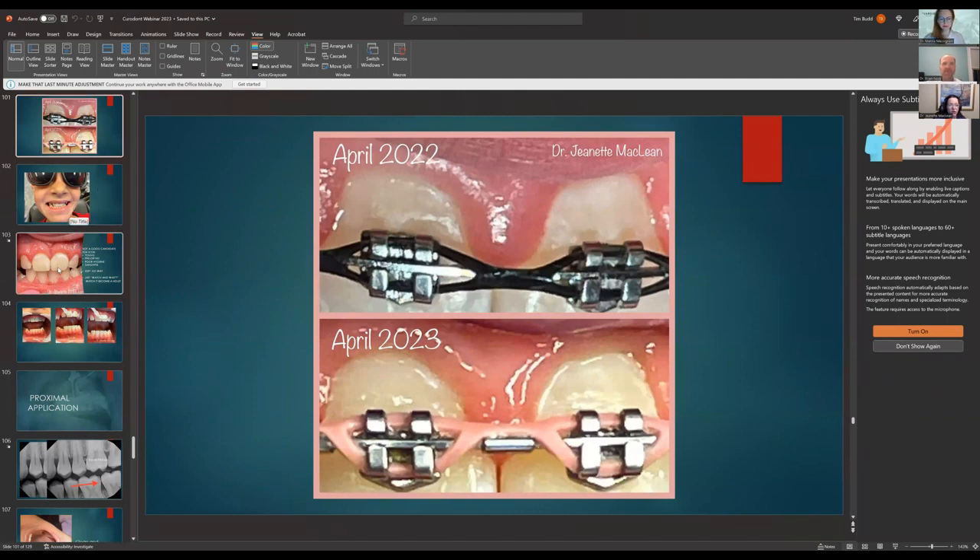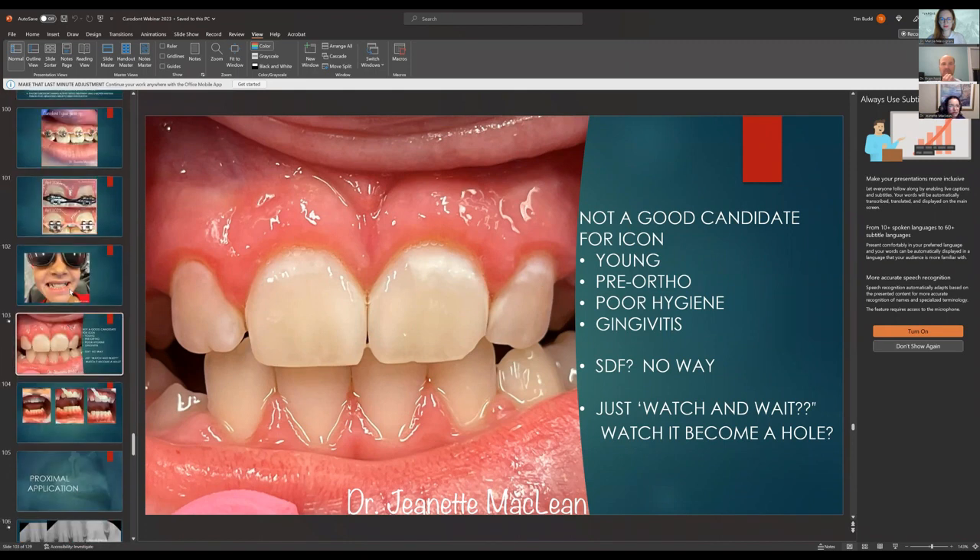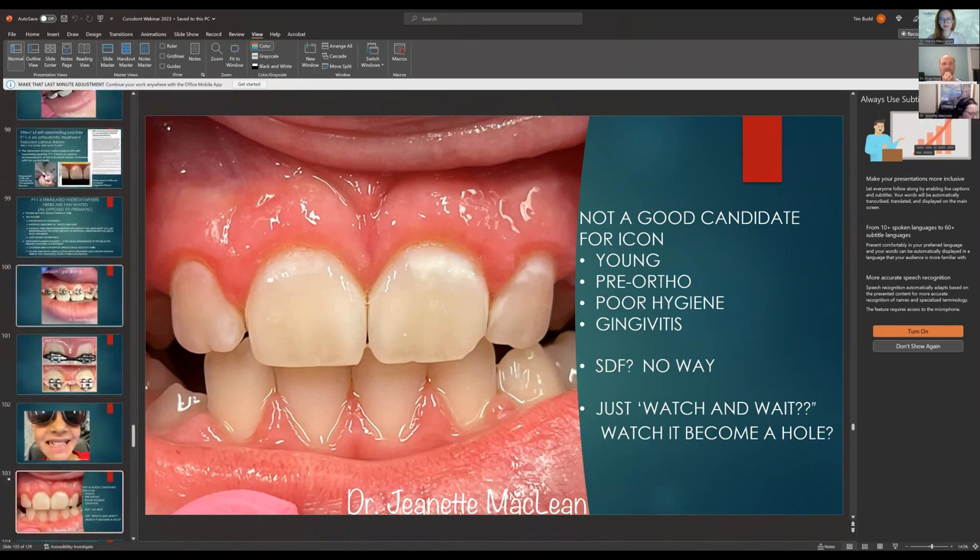Look at this kid — gum line gingivitis, why just let this get worse? They're too young to do other things and I don't want to drill and fill this, so you could do Curodont in an example like this. Regarding separators: you don't have to use them. Just squeeze the liquid out of the sponge into the contact area.